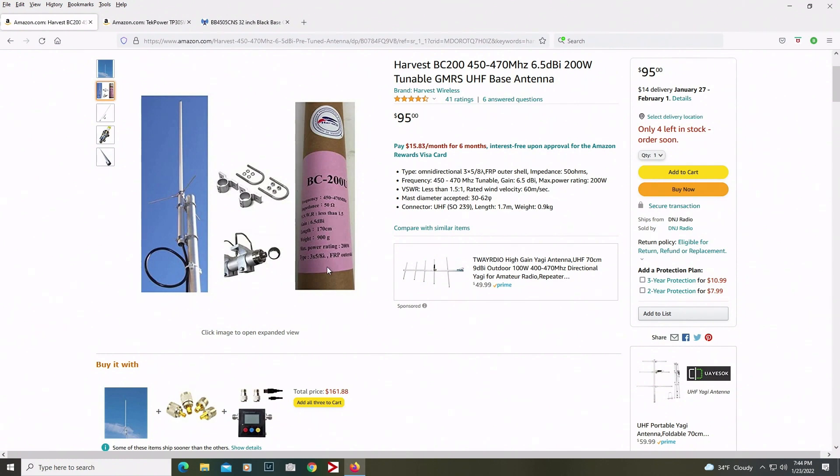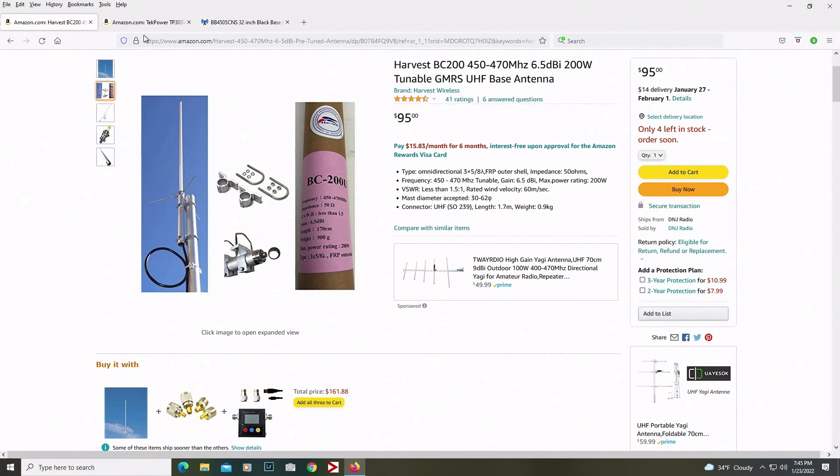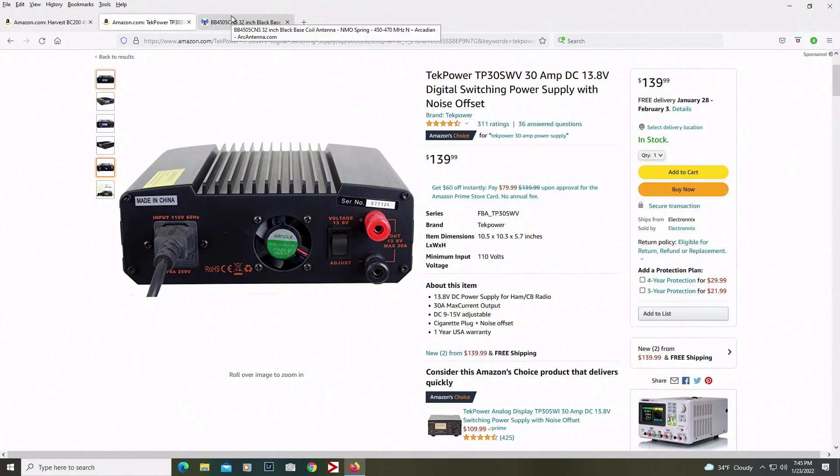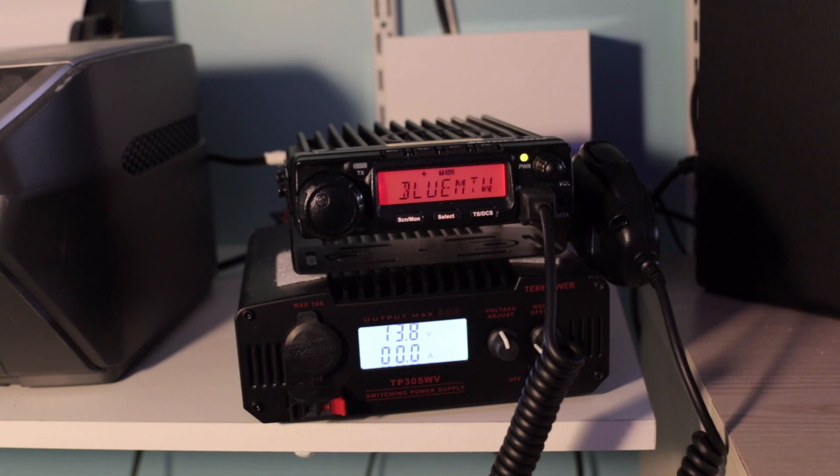I looked at a bunch of reviews — I'm sure there are better antennas out there, but this one for the budget and the reviews I read seemed like a pretty good one. That's what I'm going to go with in the future. But for now, the TechPower and my Laird antenna — I like it so much I've got two of them. So let's take a little tour and look at the setup.